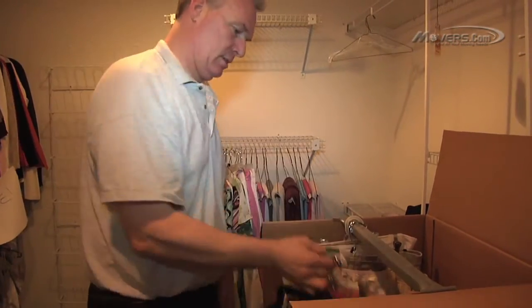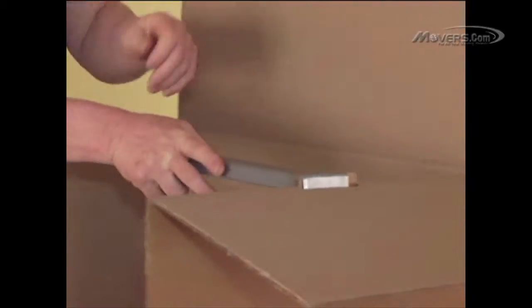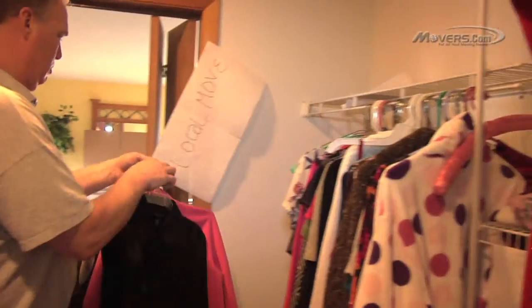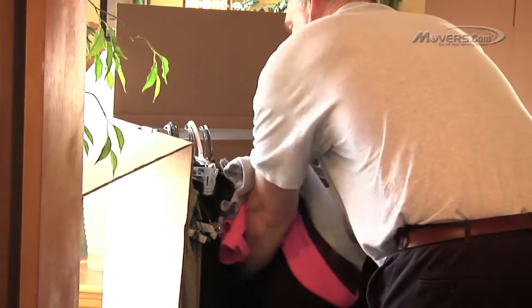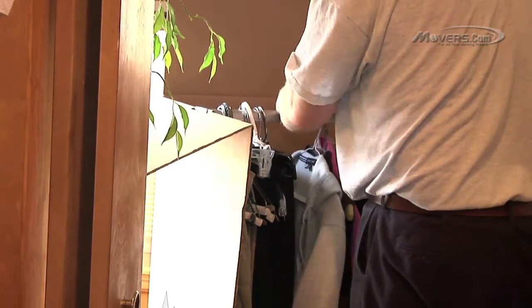There are a few methods for packing your clothes, depending on where you store them. Let's start with hanging items, which should be packed in a wardrobe carton. Assemble the box and put the included bar into place. Any hanging items like drapes, shower curtains, and clothing can all be hung in these boxes — just don't mix them together. You'll want to hang clothes as they are in the closet, not too tightly packed together.